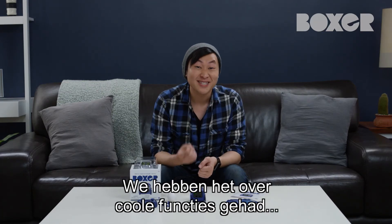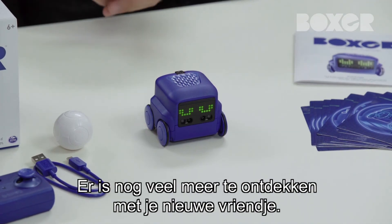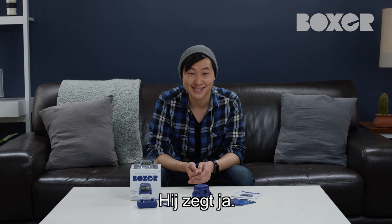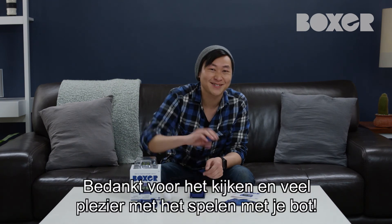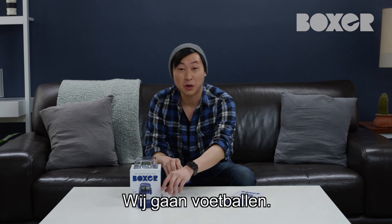We've covered some cool tech and you've learned the basics of using the remote control and the app. But there's still lots more to explore with your new little bud. He says yes. Thanks for hanging out. Now go have fun playing with your bot. We're gonna go play some soccer.